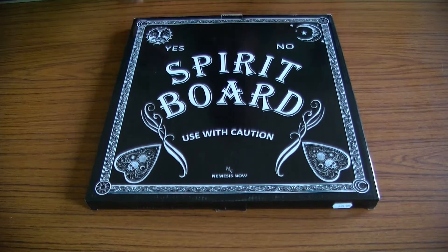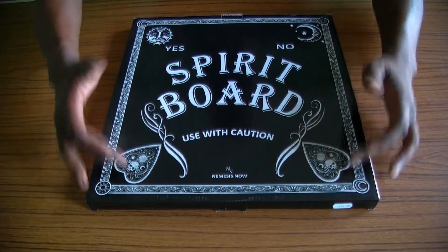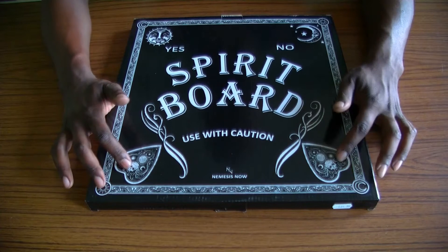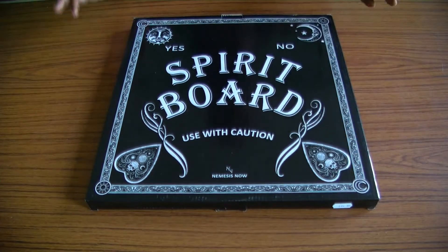One thing that does strike with the box is the fact it's just plain black and white, with a really nice font and really nice designs. It makes me think of like tattoo artists, tattoo designers. I like the planchette design at the top and bottom, and the sun and the moon with a little border. I think that's quite nice.